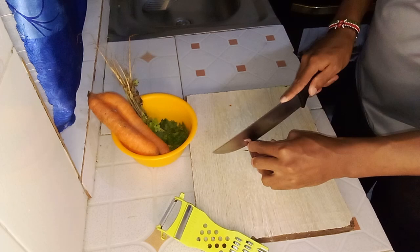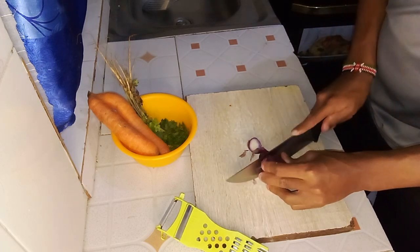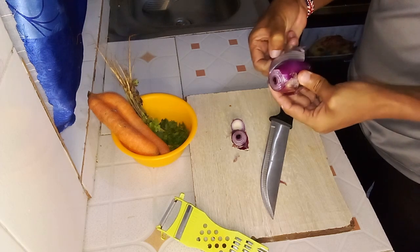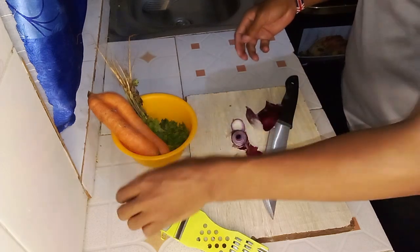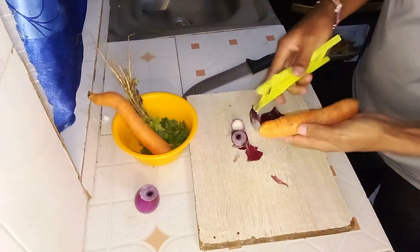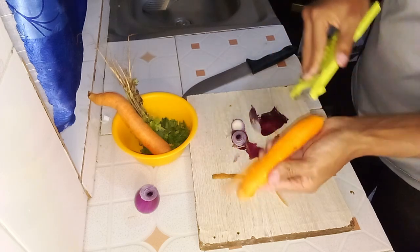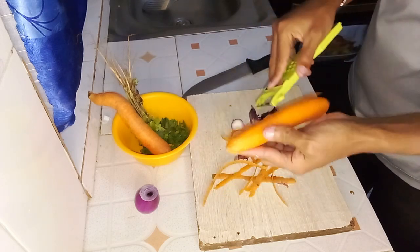Let us first start by preparing our vegetables. Begin with one bunch of coriander and an onion. Peel the onion and discard the outer layers, then chop it into small uniform pieces. Next, thoroughly wash the bunch of coriander under running water to remove any dirt or impurities. After washing, shake off the excess water and chop both the leaves and the stems. Set the chopped coriander aside.